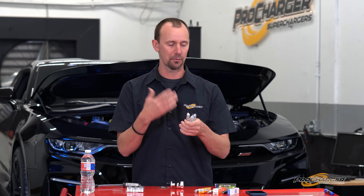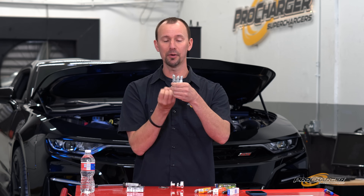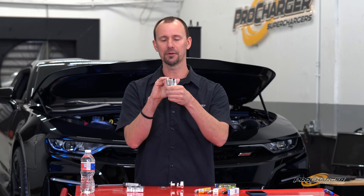Starting with heat range — one of the most common things. You know, pro-charge car, got to run a colder plug, but what does it do and what does that mean? Heat range is the spark plug's ability to pull heat out of the chamber or away from the tip. Pulling that heat away means less chance for detonation, which is good. That means you can make a ton of power safely, but if you have too cold of a plug, then you have idle misfires, lack of horsepower, and drivability problems.